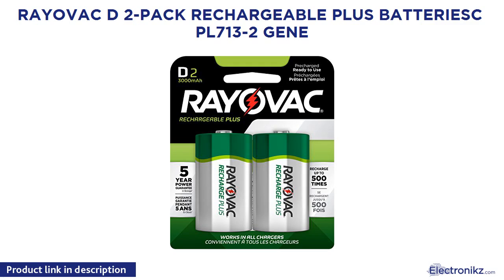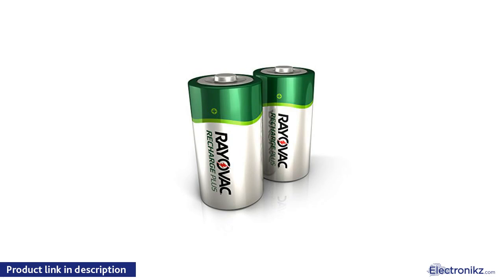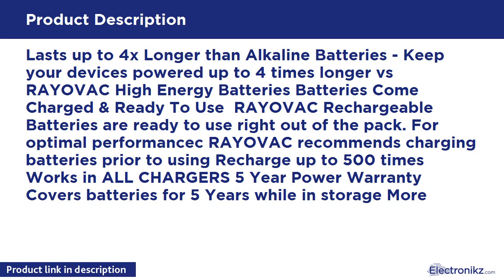Rayovac D2-Pack Rechargeable Plus Batteries PL713-2. Lasts up to 4x longer than alkaline batteries — keep your devices powered up to 4x longer vs. Rayovac High Energy Batteries. Batteries come charged and ready to use. Rayovac Rechargeable Batteries are ready to use right out of the pack. For optimal performance, Rayovac recommends charging batteries prior to using. Recharge up to 500x, works in all chargers. 5-year power warranty covers batteries for 5 years while in storage.